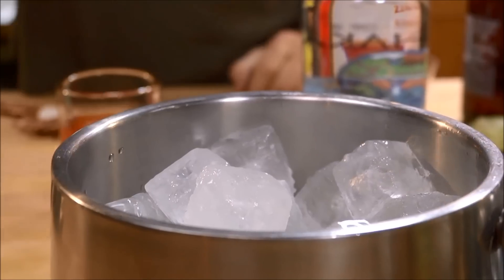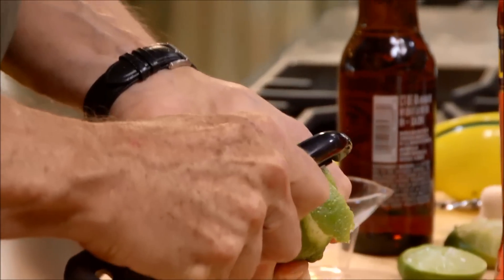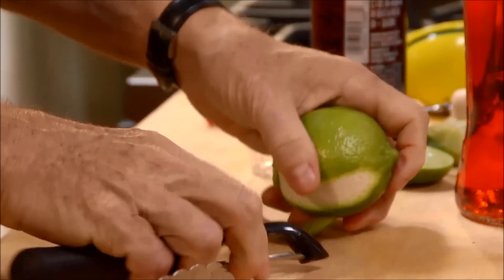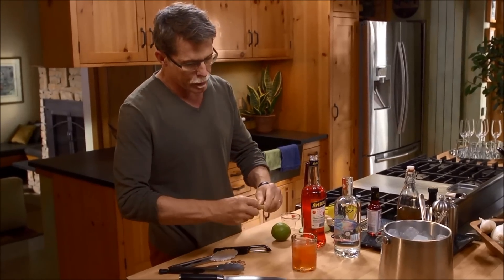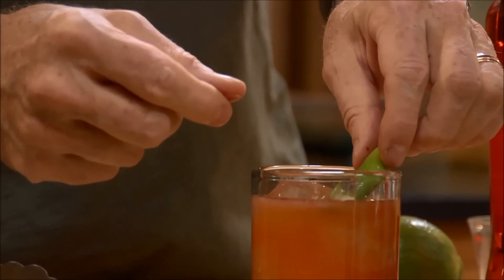Fill the glass with ice cubes. Use a lime peel for the garnish — just use a vegetable peeler. What I like to do is just twist it and set it there on top of the drink. You've got a delicious cocktail — a little unusual but very contemporary.